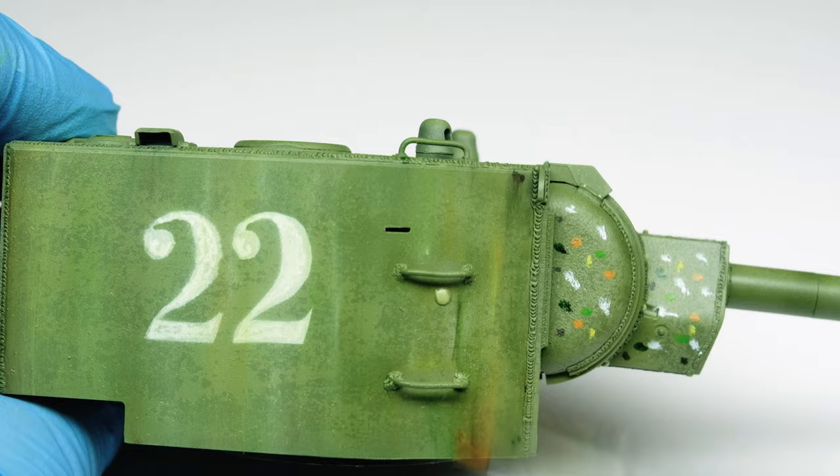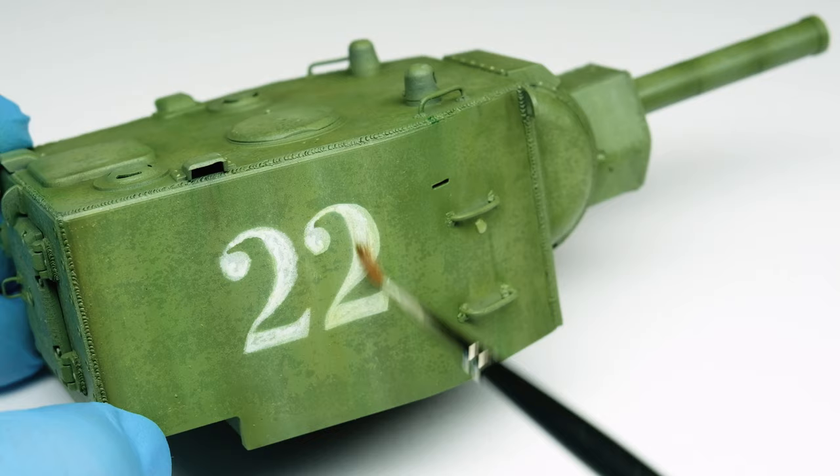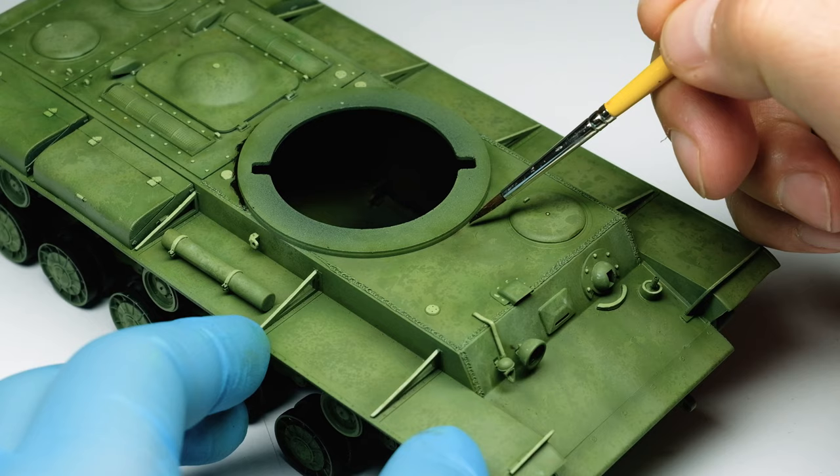After it's done I clean the markings with a brush and some thinner. Sometimes it blends the markings nicely in the oil dot technique but this time I wanted them clearly visible. Again, after the oil colors dried I wiped over the whole surface with a soft white brush.